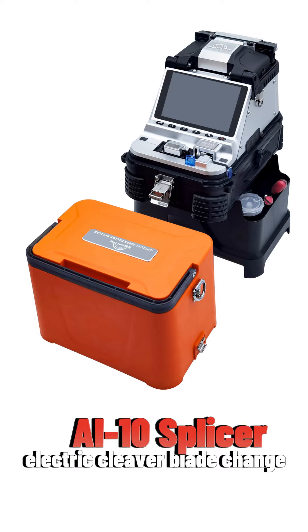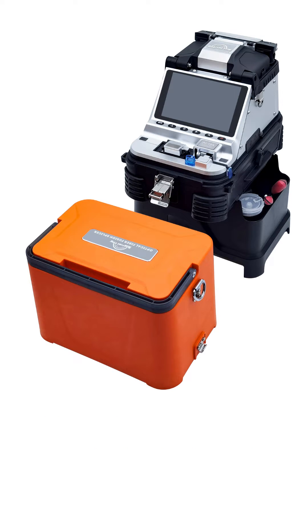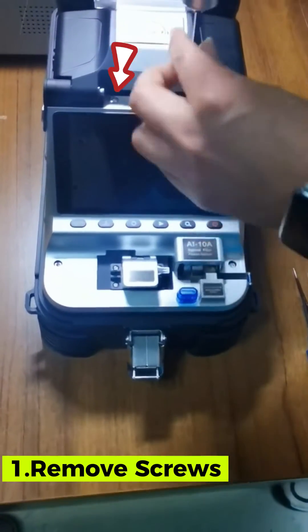AI10 Spicer Electric Cleaver Blade Change. Use a screwdriver to remove the two panel screws.